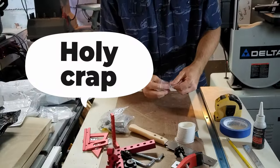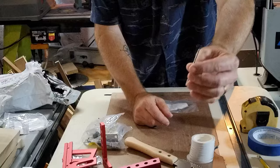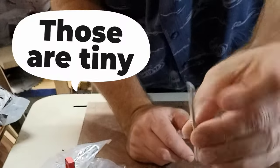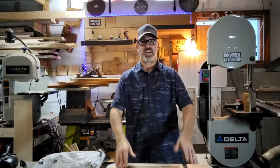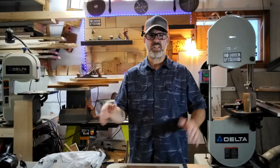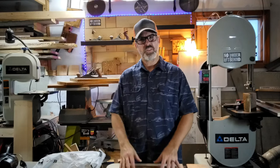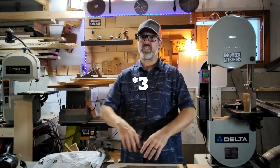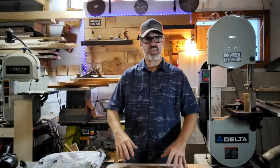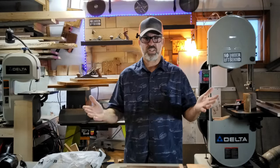Welcome Lumberites. This is No Lumber Left Behind and I finally gave in to ordering from Temu. I got this special deal on my phone that said get these four parts for free and then these three other pieces you can get for 90% off. So let's see what I got.